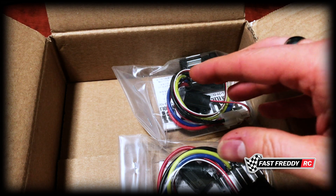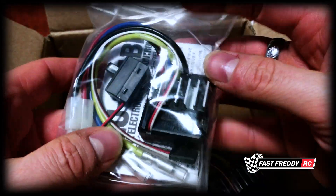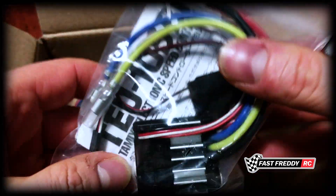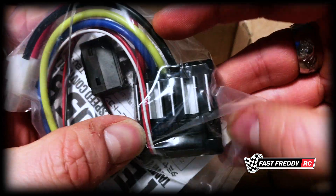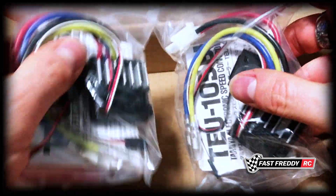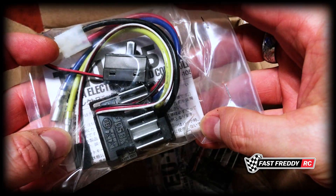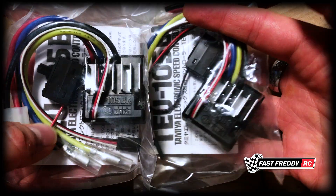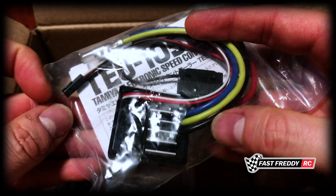Then I happened to see that they had a couple of these — the TEU-105BK Tamiya speed controllers. As they're getting harder and harder to find, I thought why not, so I picked up a couple of Tamiya speed controllers. I don't know what kits they'll end up going in yet, but they're here. I might use one right away in something, I'm not sure.